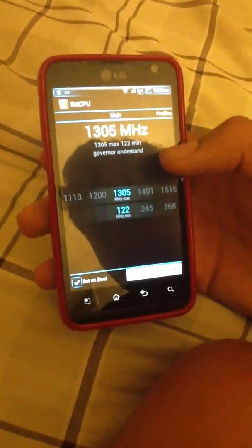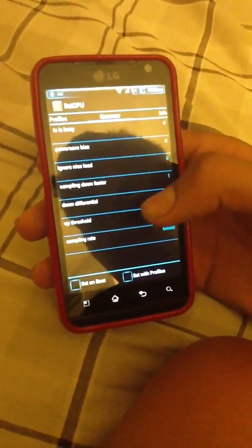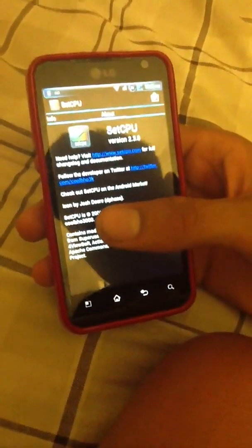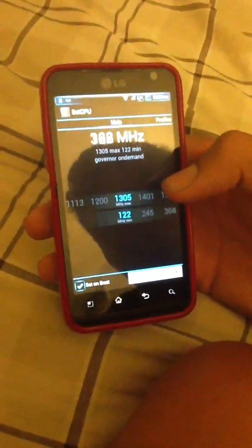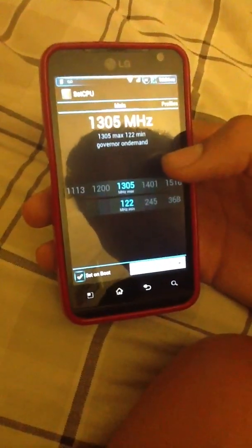The first one is the main one. The other one is profiles, the other one is governor, and the other one is info and about. The first tab tells you how many MHz your Android device is running, and you can save battery or improve performance on your phone.